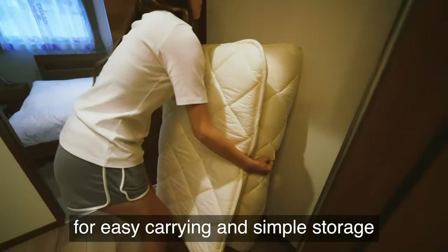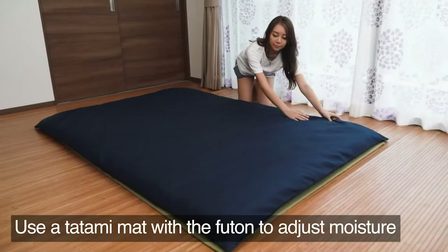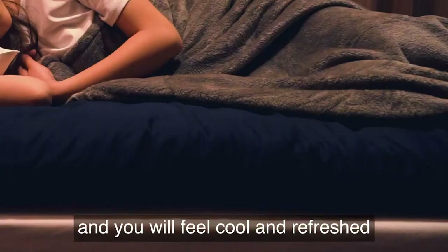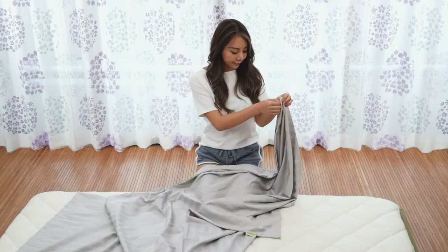They also fold in three, for easy carrying and simple storage, even with a small closet. Use a tatami mat with a futon to adjust moisture, and you will feel cool and refreshed even on a hot summer night.